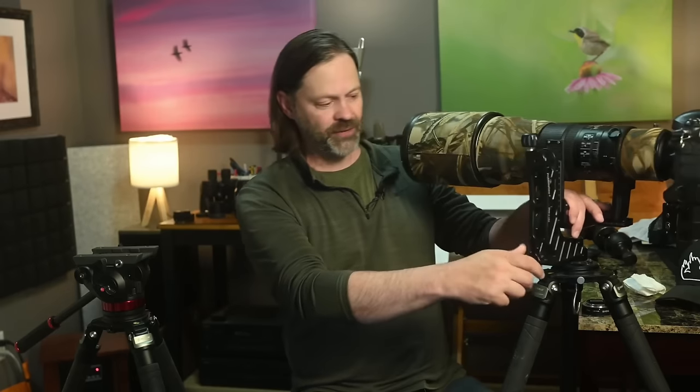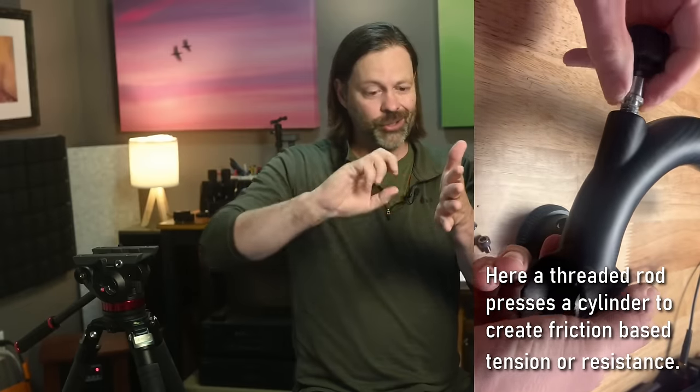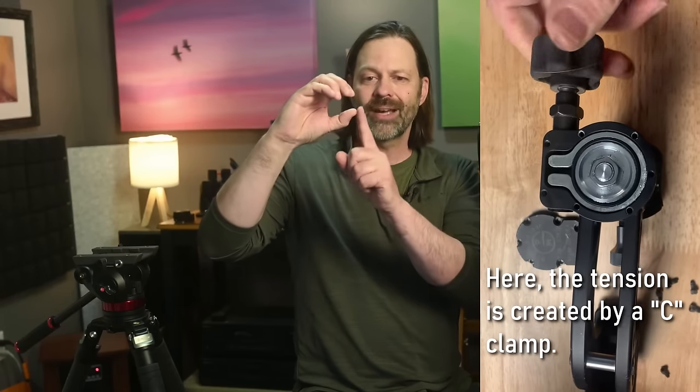The second part is how the lock-out works — how friction or resistance is controlled — and that's all done by tension. On the panning feature you turn a knob to add friction, making it stiffer. There are two types: one where a thread pushes in to create friction and eventually lock out, and another involving a C-clamp — the style ProMedia uses — which provides even tension around both axes as you tighten.